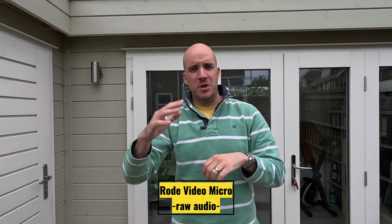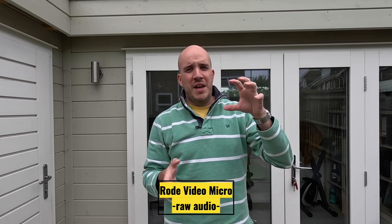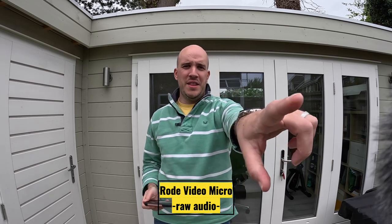And now with the Rode — same setup, same situation. I'm using it with the standard plus setting all the time now. I'm not going to bother using standard and having to increase the volume in post, because that volume is so quiet it's not really worth it. I also mentioned there's an issue with using the Rode and the wider field of view. So this is linear, this is wide — you can just about see the dead cat in the corner of the frame.